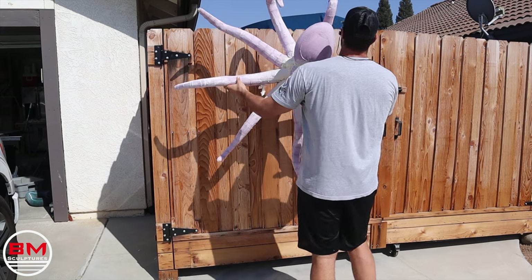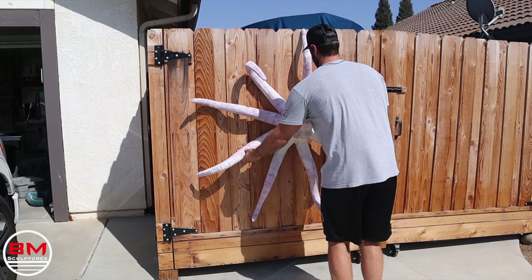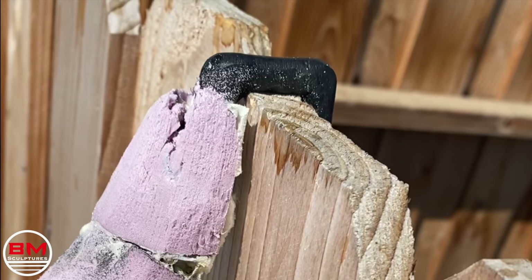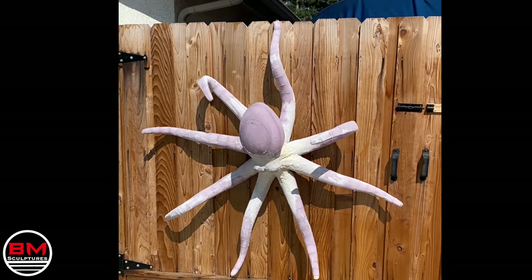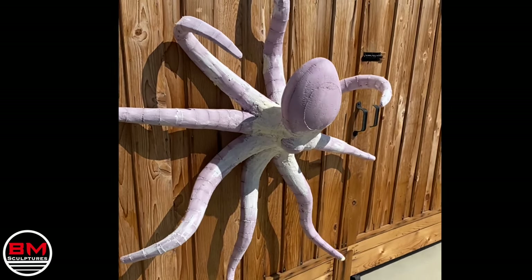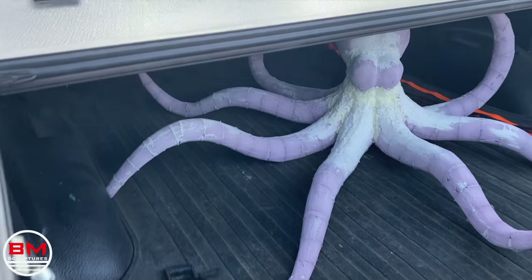Like I said earlier, the client wants this displayed outside on their fence. So this custom bracket is meant to slide just over the dimensions of their fence, and it will look like it is crawling down their fence. I think this looks really cool — it looks so much bigger on the fence. It works perfectly, and now we are ready for fiberglassing.